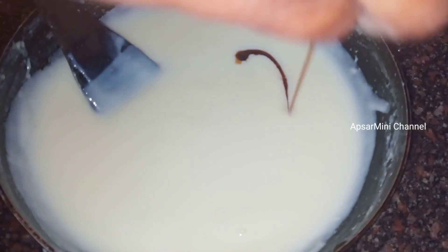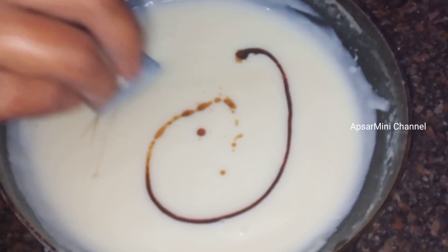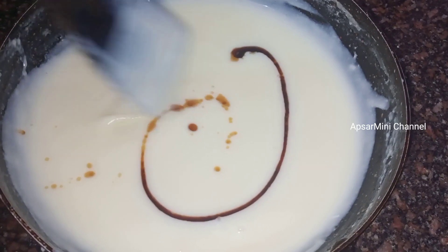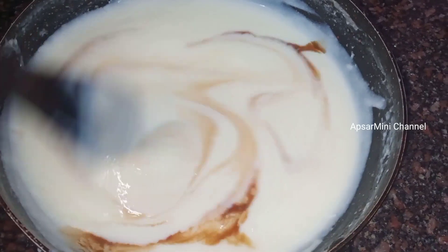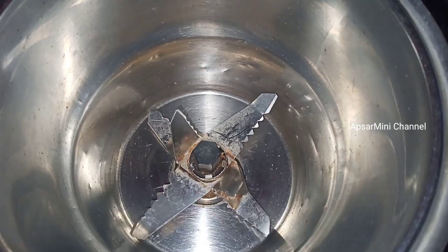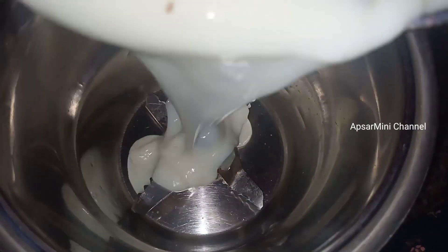10 minutes. Then stove up and put 1 teaspoon of vanilla essence. Put a little bit of mix in the jar.